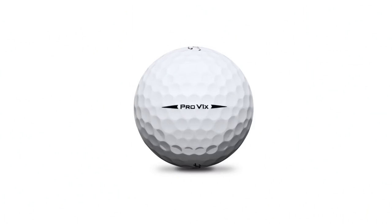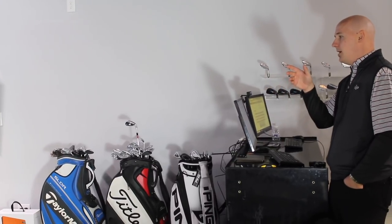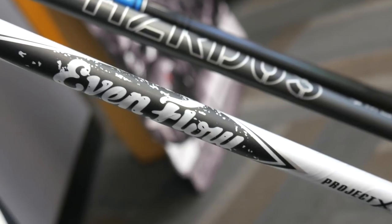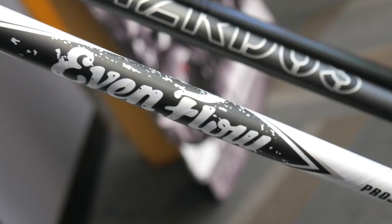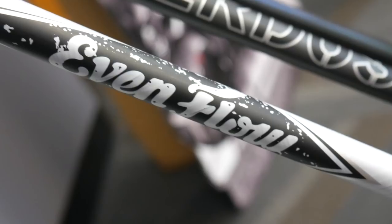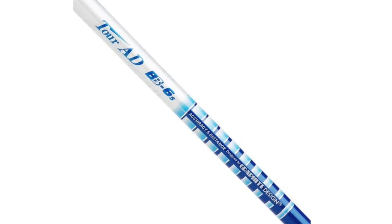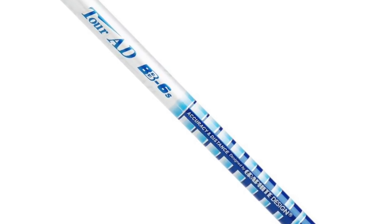Thomas plays a Titleist Pro V1X, so we're going to use that in our testing to get more accurate ball speed, launch, and spin results. We've started Thomas off with one of the stock shafts in the TS line, which is the Evenflow White T1100 in a 65-gram, 6.5 flex. That's pretty similar to the type of shaft Thomas plays — he plays the BB 6X, so very close in weight.